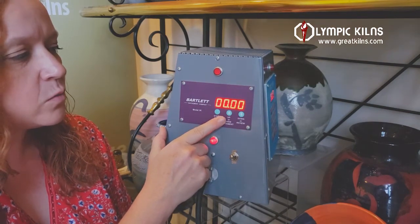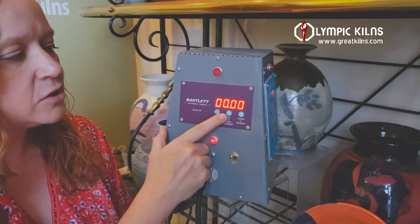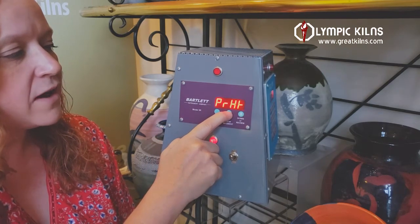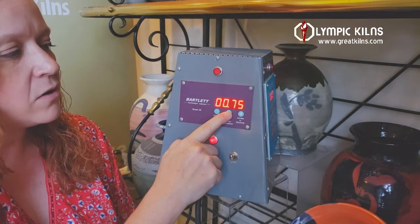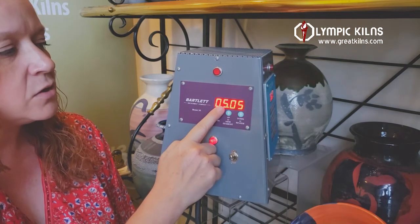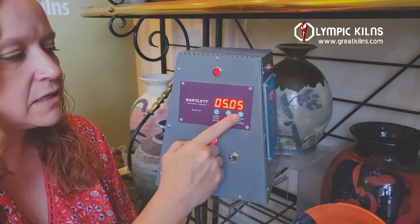For a bisque firing, the first one we're going to program, is your preheat. Let's say that your ware is slightly damp and you just want to make sure that it's all good and dry before you start its firing. We're going to put in a five hour preheat on this one. You just press and hold your up arrow as the screen rolls until you get close to whatever time you want. Here we've got hours on the left, minutes on the right — five hours and five minutes.